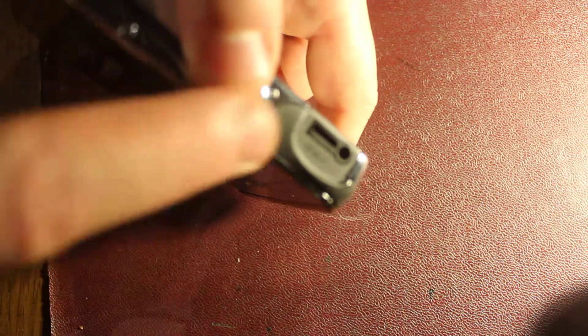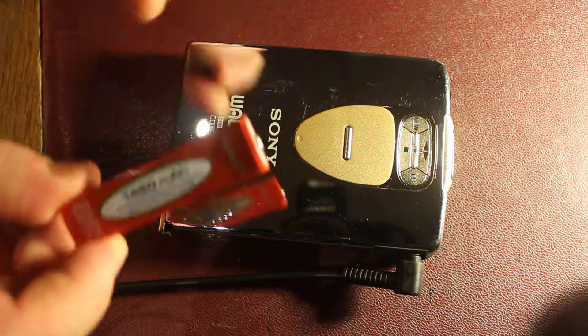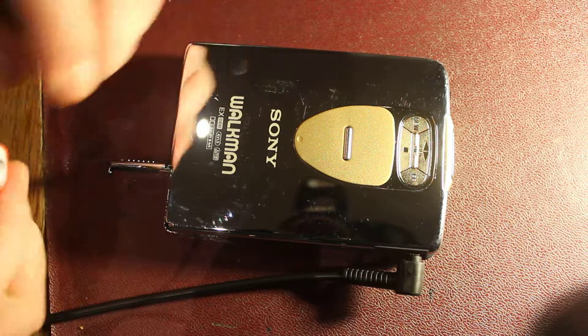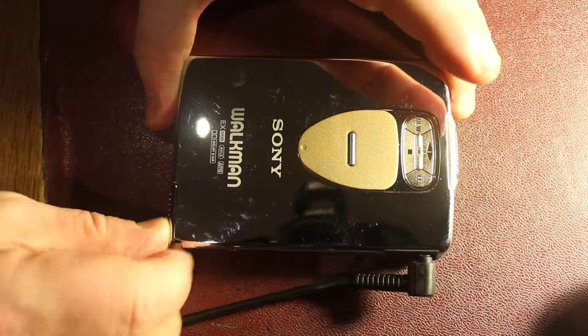I don't know if you can see it — the remote socket — which again is long gone. But it plays perfectly well, as I said, if you've got the gumstick battery and the wherewithal to charge it, and then a normal pair of headphones. Works a treat.